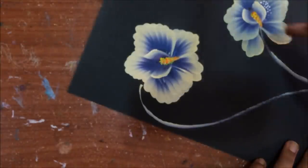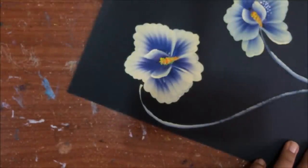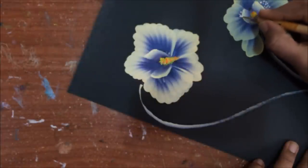You can either make dots only on both the sides, or you can even make dots on all the petals — it's up to you.